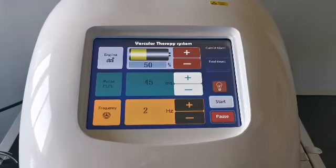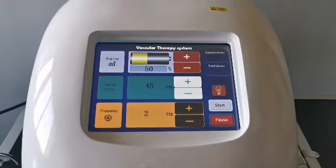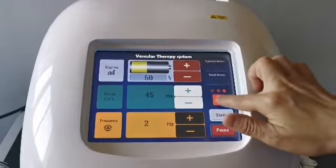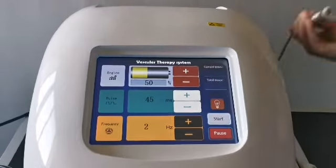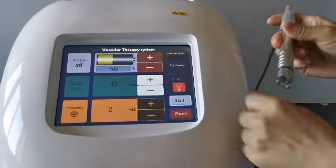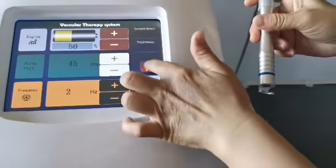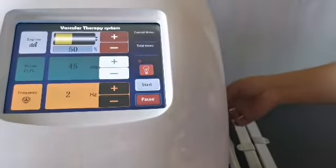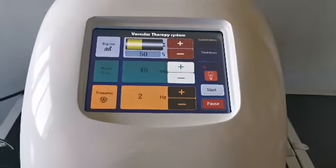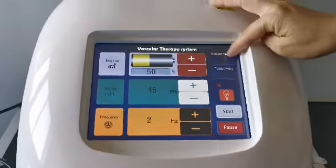Other parameters are simpler. This light button is the aiming light — click it to adjust the aiming brightness. The first level is weak, the second is brighter, and the third is particularly bright. Generally the first level is sufficient to see the red blood vessels, but the view is not very clear if it is too bright.